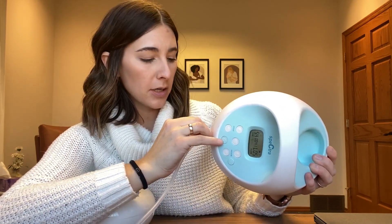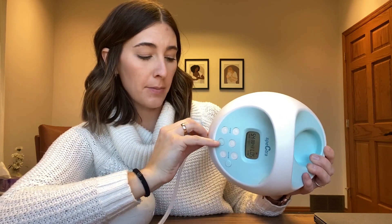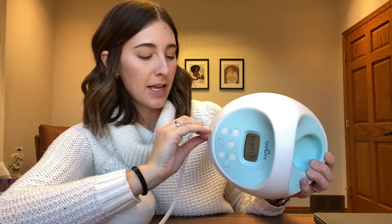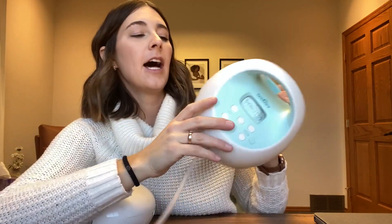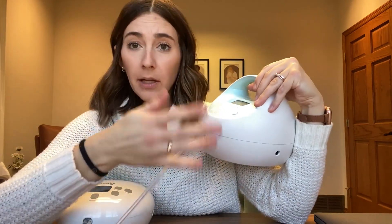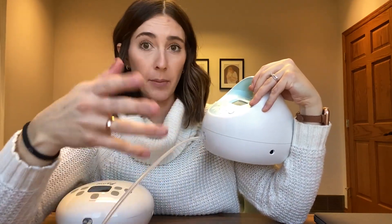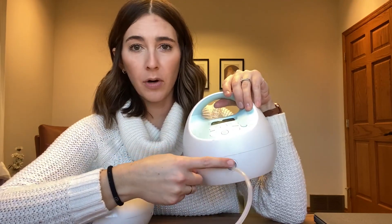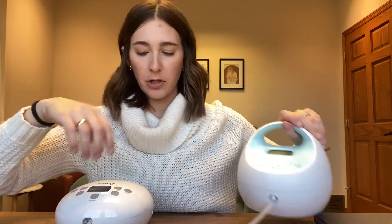I think the suction is great on this pump. One thing the Spectra has that some moms really love is that micro vibration — and some moms respond really well to that and have letdowns easily because of it. Both pumps also have the option for single or double pumping.